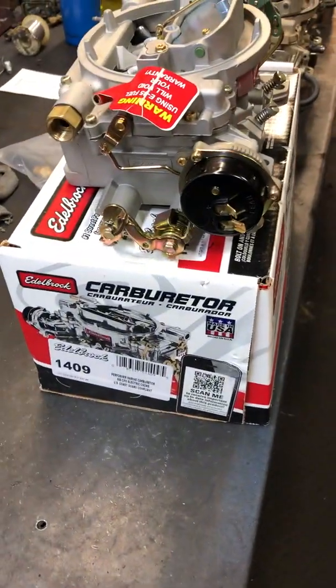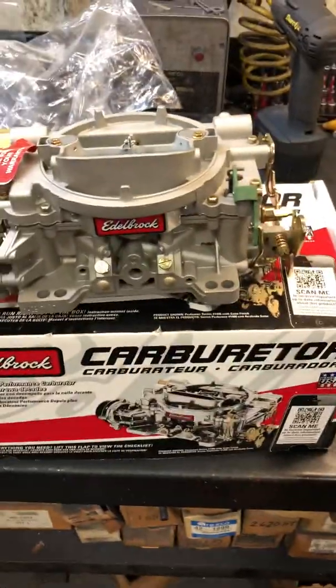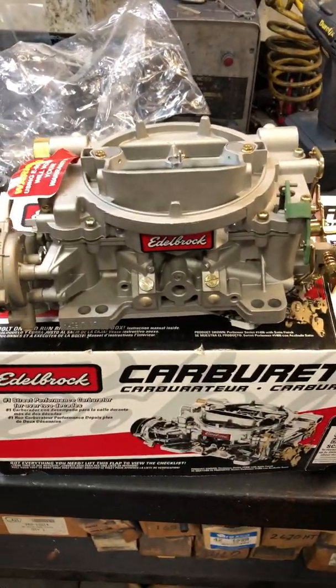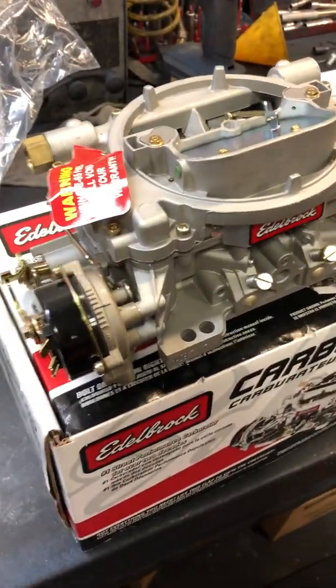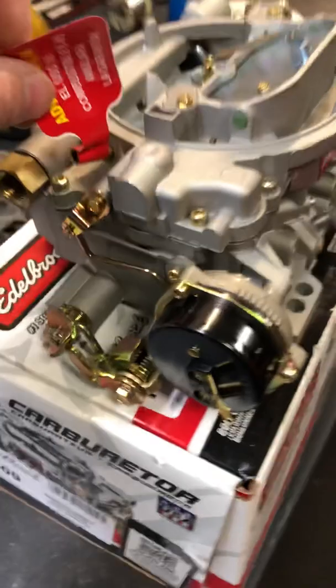Now we'll move on to the Edelbrock. This is the 1409 carburetor — the 625 CFM for small blocks. This is a universal calibration. It does have an integral automatic choke. You can see the linkage and how it's hooked up.